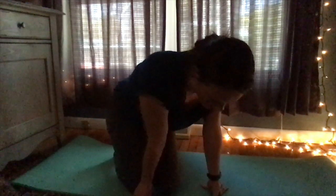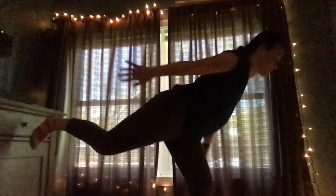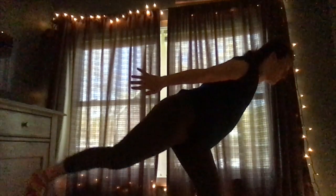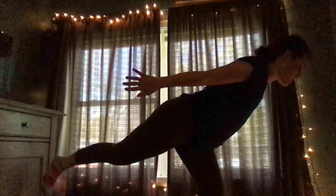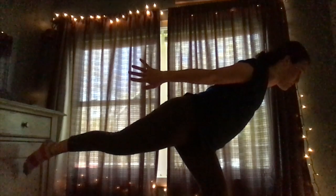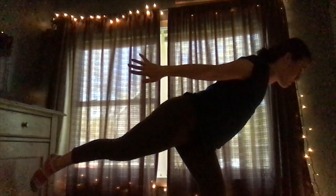We're on to number eight — this one's called the warrior three pose. We're going to stand on one leg and balance entirely. Just reposition yourself if you don't have that balance. It helps if you find a spot on the floor to focus on — I have a little light here I'm going to watch. It helps with balance and focus. Come down, and you can switch to the other leg too.